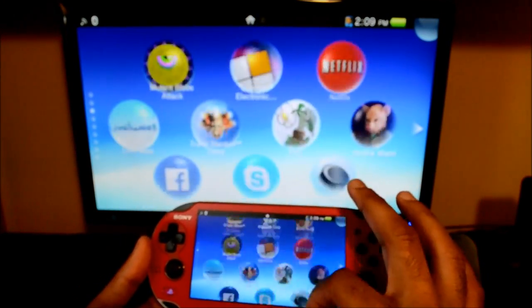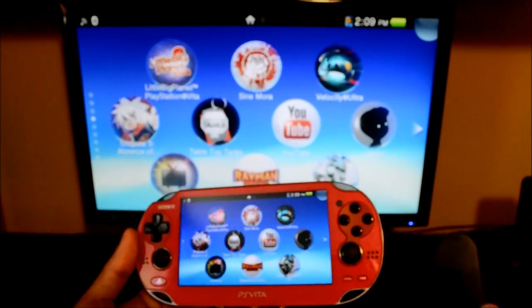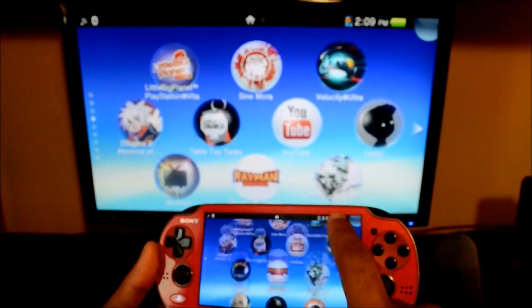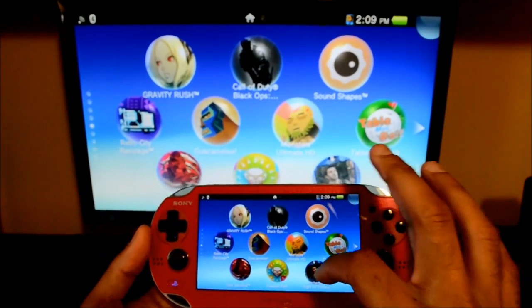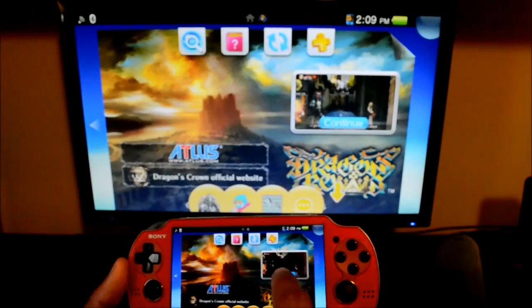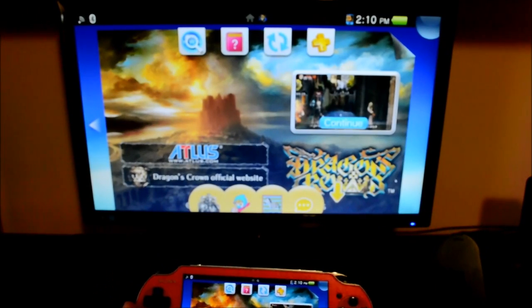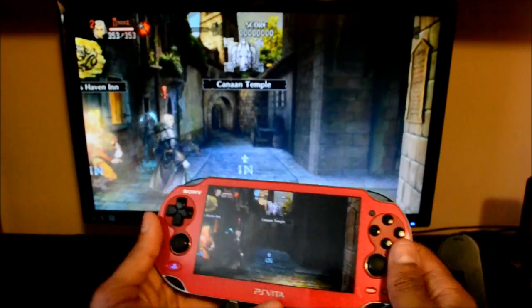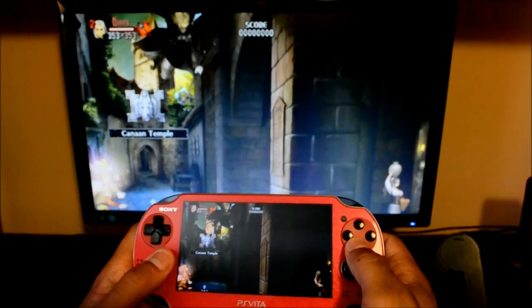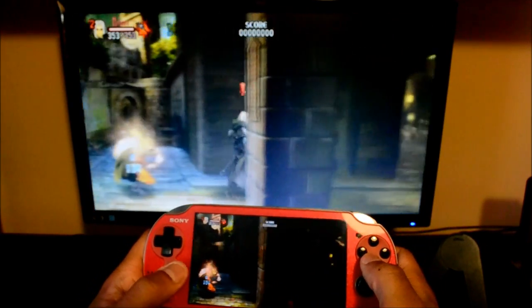There may be a little bit of lag, but I really haven't noticed much at all. You can actually use this if you hook up your computer to an HDMI cable into a TV — you can actually play your Vita games on the big screen, which is kind of nice. Here's Dragon's Crown running — Gnome Pirate Hideout — and I have the audio coming through my speakers. It runs really, really well, up to 60 frames per second.